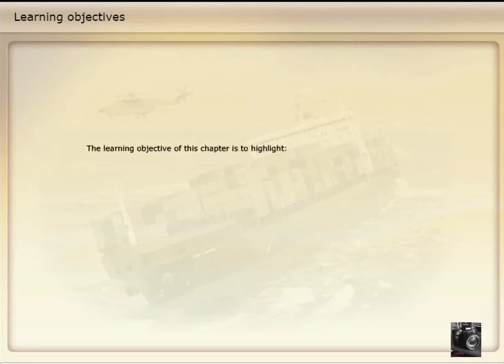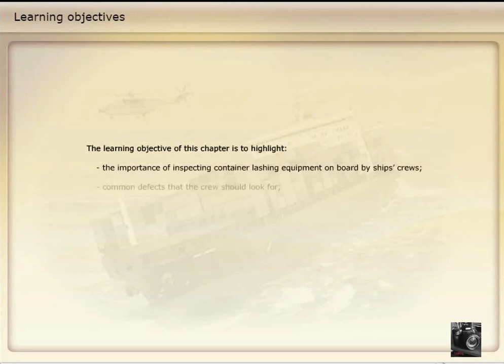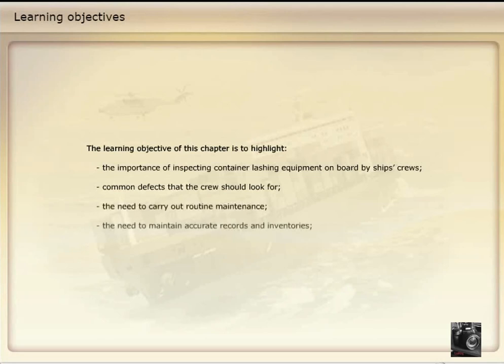The learning objective of this chapter is to highlight the importance of inspecting container lashing equipment on board by ship's crews, common defects that the crew should look for, the need to carry out routine maintenance, the need to maintain accurate records and inventories, and the importance of ordering correct replacement equipment.